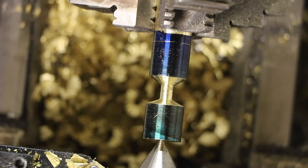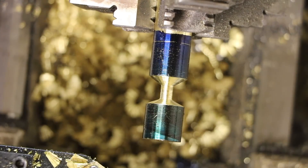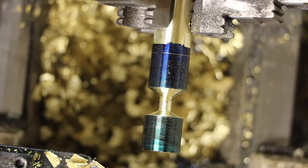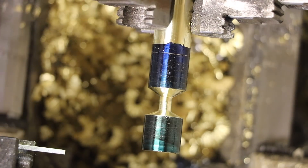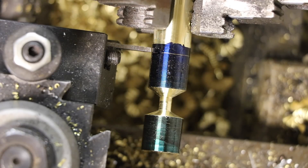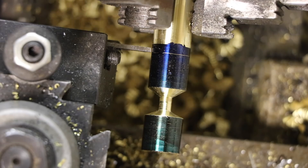Now I can take the center off, bring it out just a little bit and part it off. Leave myself a little extra there — doesn't have to be perfect. Let's slow down, going to 270 RPM.